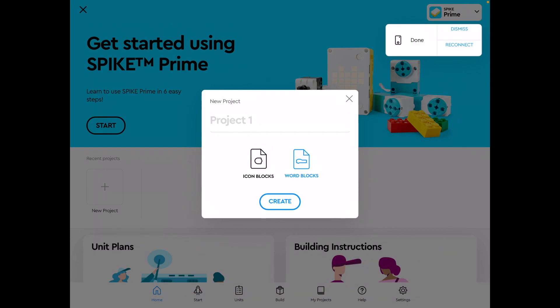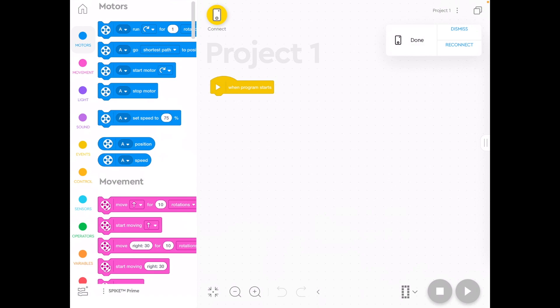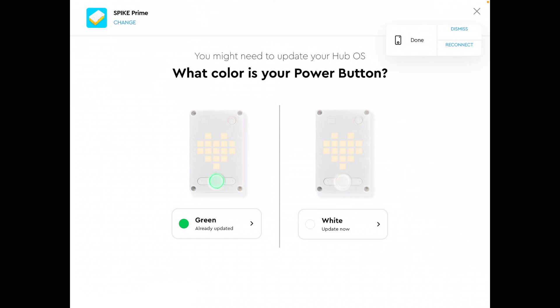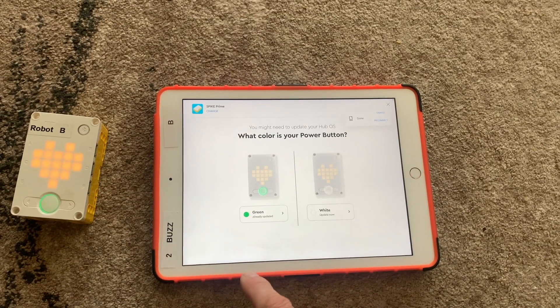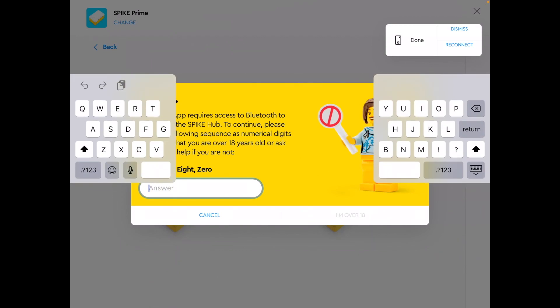You can reconnect using the little window at the top that says Reconnect, or you can go into a program, click Connect, and you'll be able to connect really quickly to your newly updated hub.